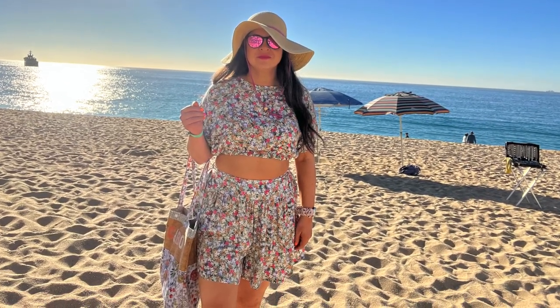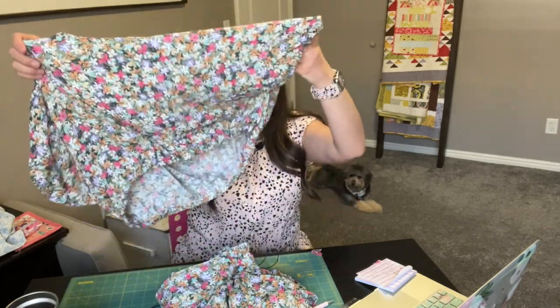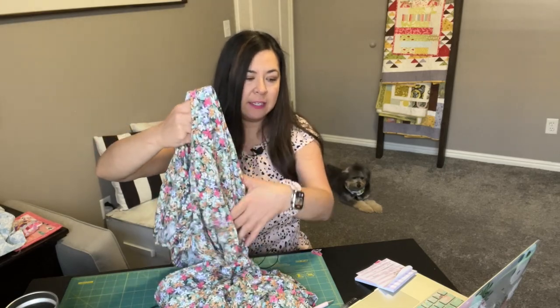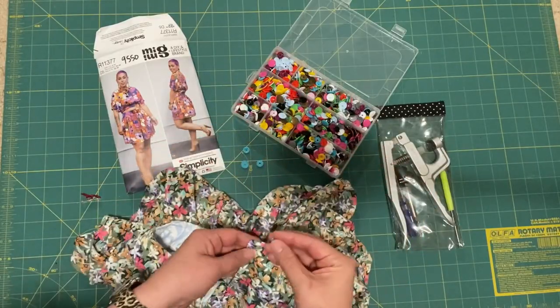So the pattern description for the top: it's a pullover top. It has puffed Dolman sleeves finished with elastic at the bottom and at the sleeve. And then I also just added one of my snaps in the back right here.